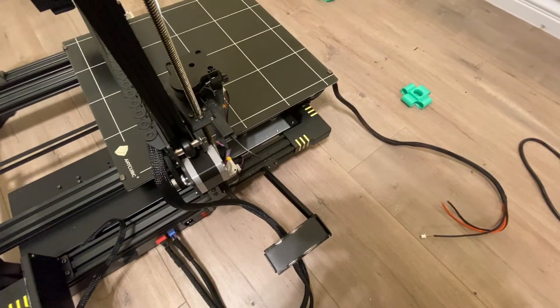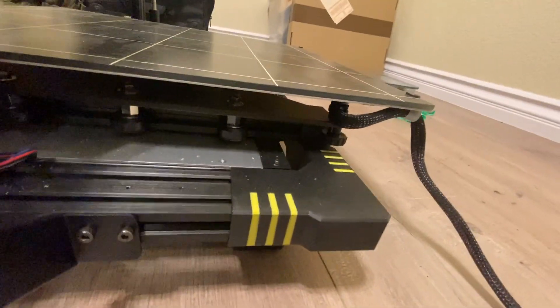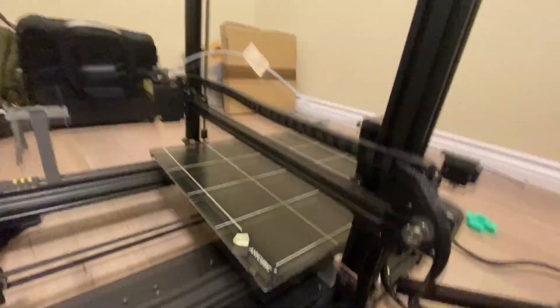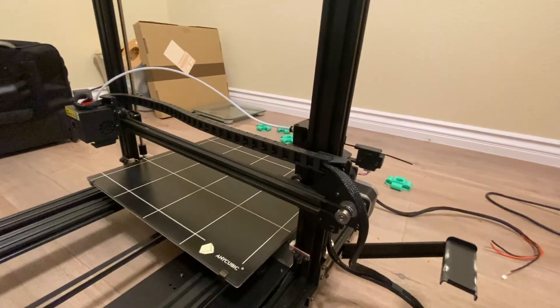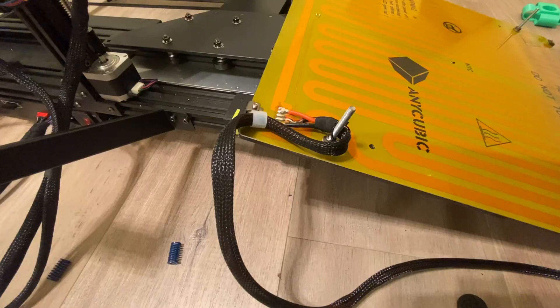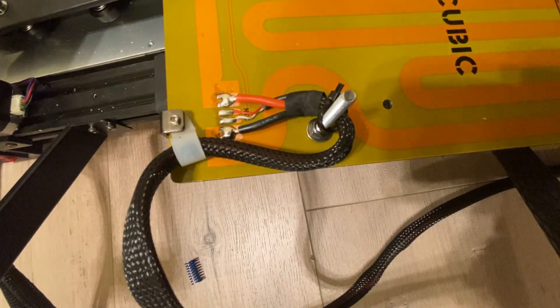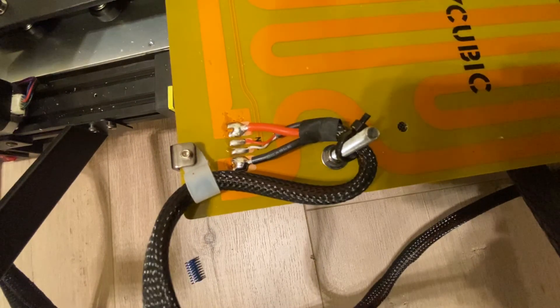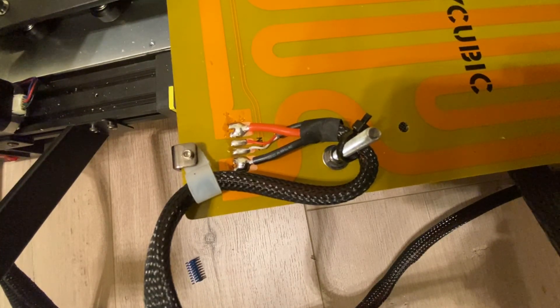For actual removal of the hotbed, it can be done by just removing the knobs from down here. Once you get those knobs removed, there's a zip tie back there that you'll cut for the cable, and the hotbed should be free to pull out. Make sure you've given yourself room on your carriage — you'd want it raised up and out of the way. Unscrewing the four knobs, the hotbed itself just lifts straight up. After taking a close look at the connections, it's confirmed — it is an issue with the hotbed thermistor. We'll open up the new one and swap it in.